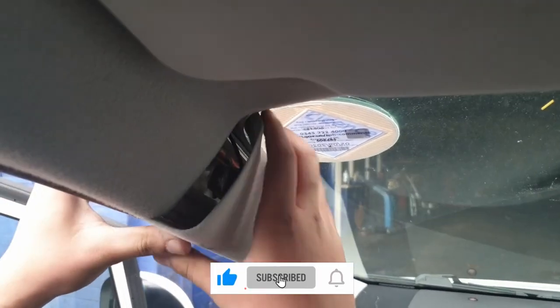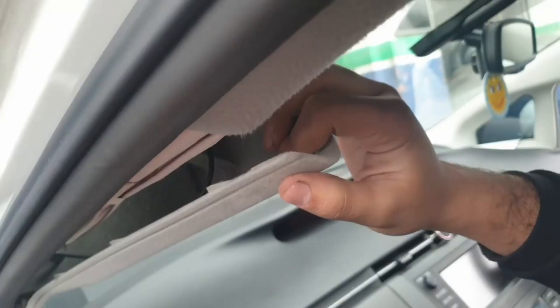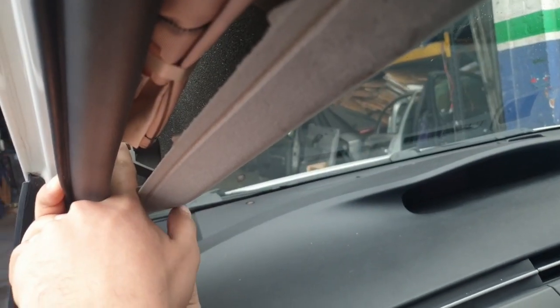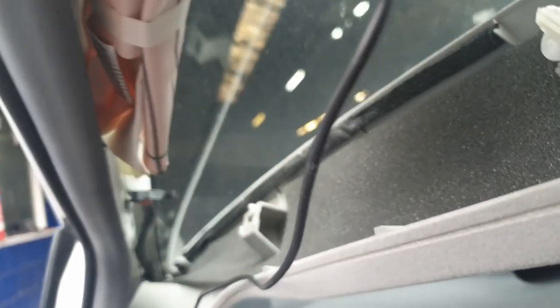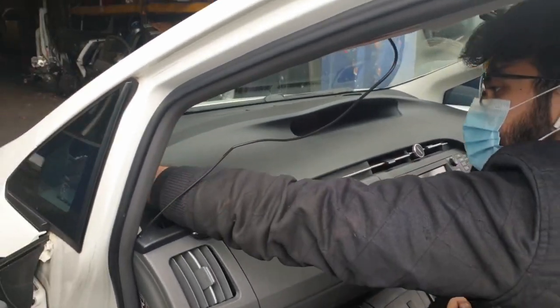First thing you want to do is take out the pillar trims. Start by pulling out the top corner — inside you'll see a black clip. Fit your index fingers from both hands in and twist the black clip that's inside there. It needs a 90-degree twist, and after that it's done. Pull out the rest of the pillar trim. Then there's another white trim on the side — just lift that up from the back and take it all out.